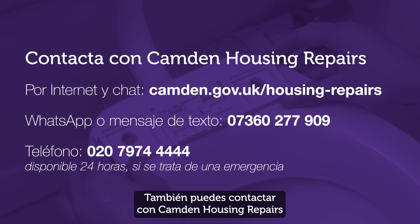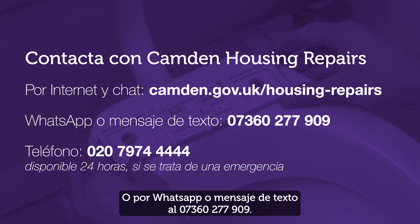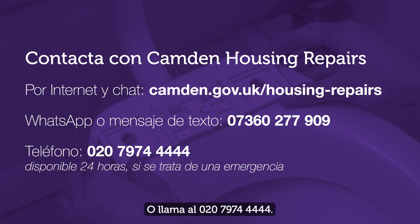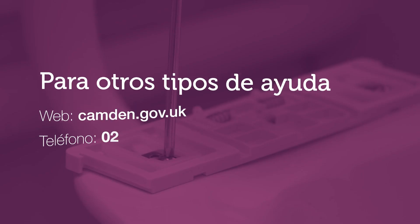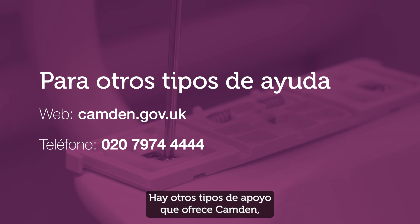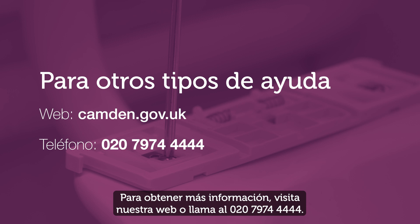You can also contact Camden Housing Repairs through our website and web chat at camden.gov.uk. We hope you found this video helpful. There are other types of support that Camden offers, including cost of living and heating advice. For more details, visit our website or call 0207 974 4444.